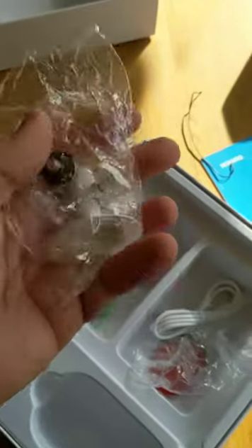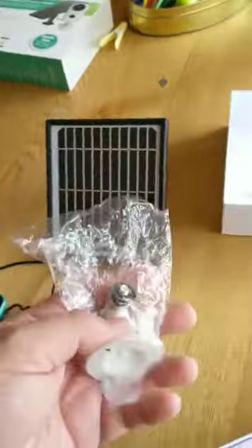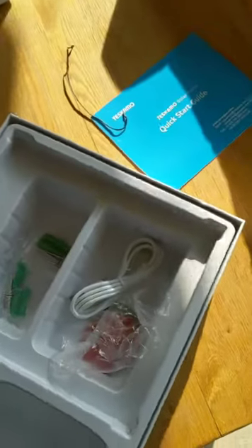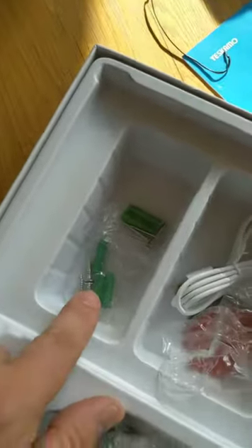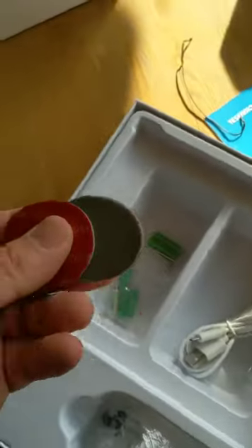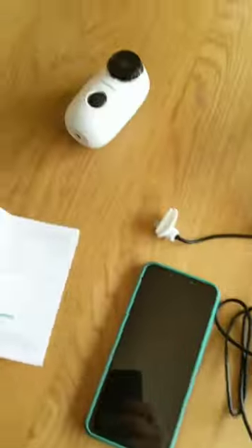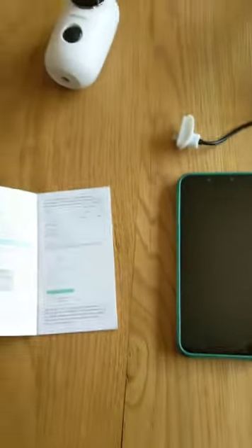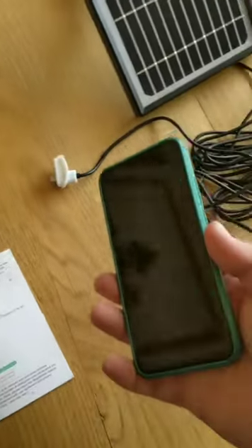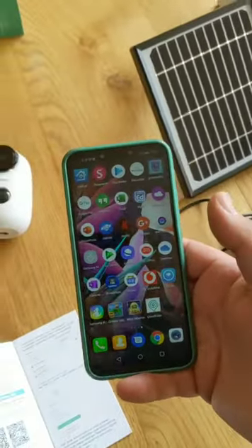There are also a couple of extra mounts included, though I won't be needing those — the bracket ones are what I'll be using. There are mounting screws with rawl plugs, sticker pads, a charging cable, a quick start guide, and a full user manual. That's a quick overview of what's in the box.